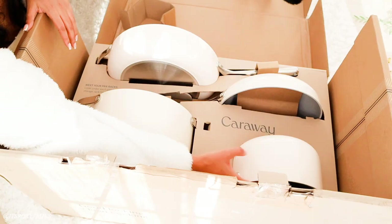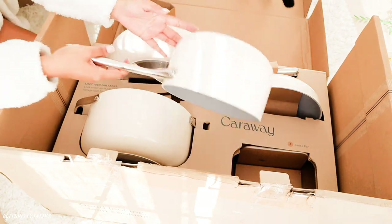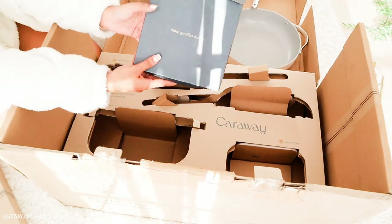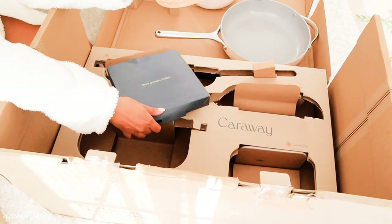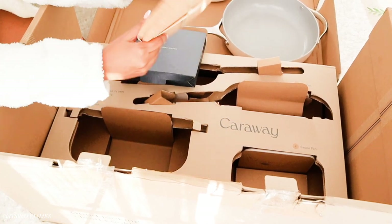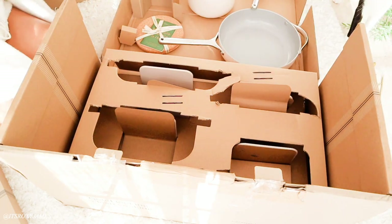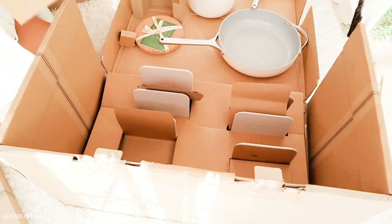It is so stunning. This is the saute pan — I love it so much. Look how beautiful! It feels like such good quality as well. Something fell out and it says 'more goodies inside' — and it is posters. I love this, it's really cute. You can put hot pots and stuff on this after you're finished cooking and just want to rest it on your counter. Coco is going to have a lot of boxes to play with!